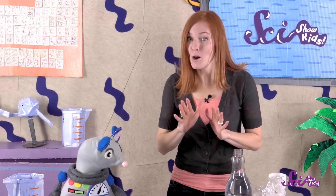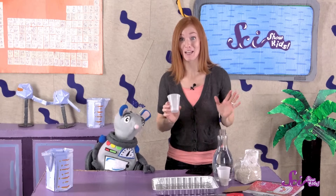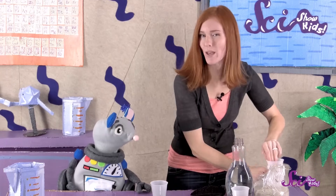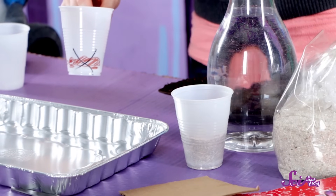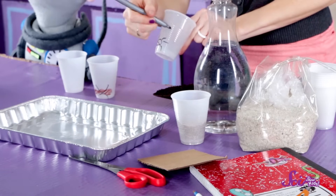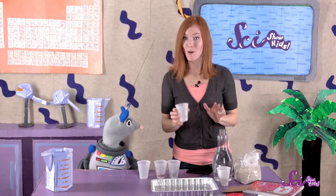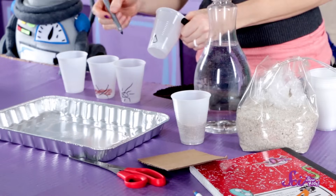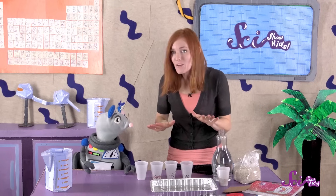Now that we have all the supplies, it's time to start our experiment! First, let's mark each cup with the things that the plant is missing, and then cross that out. On one cup, we won't draw anything — this cup will be for the seeds that get everything plants need. For the second cup, let's draw soil, then X over it to cross it out. These seeds will get sunlight and water, but there will be sand in the cup instead of soil. On the next cup, let's draw a sun and cross that out — these seeds will get water and soil, but no sunlight. For the last cup, we'll draw a water droplet and cross that out. These seeds will have good soil and get plenty of sunlight, but no water.